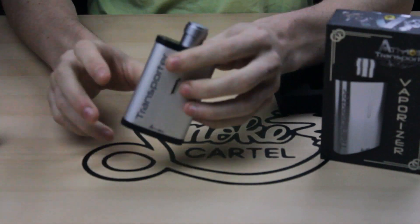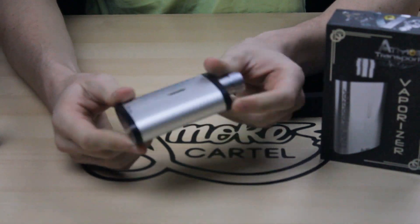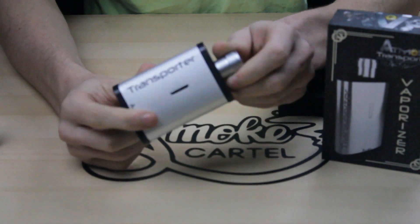This is the vaporizer unit itself. It has this little top cap and a shape similar to a flask. It's pretty discreet and you can carry it anywhere with you.